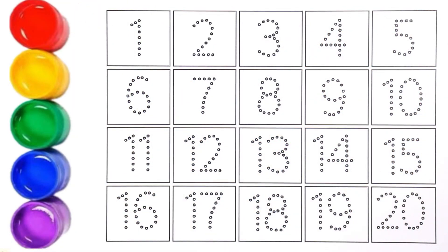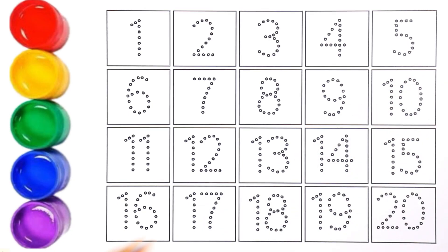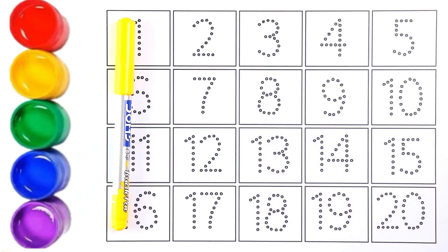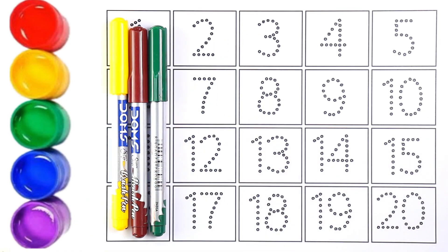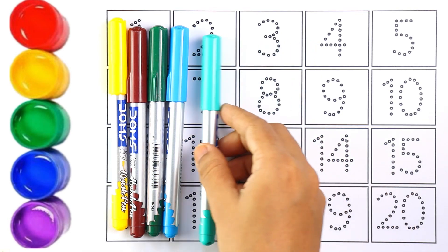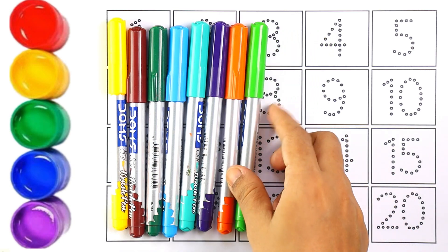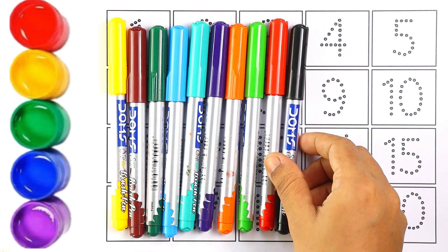Hello guys, welcome to my channel! Today let's learn how to write numbers. Let's start with colors: yellow color, brown color, green color, sky blue color, light blue color, purple color, orange color, light green color, red color, black color.